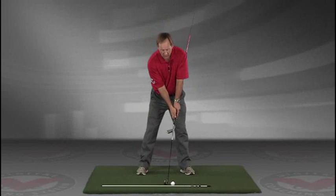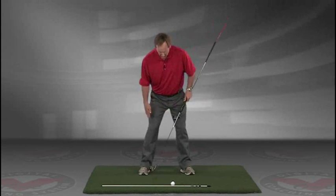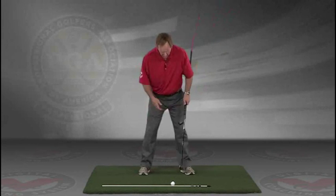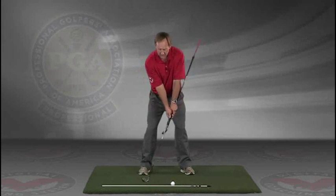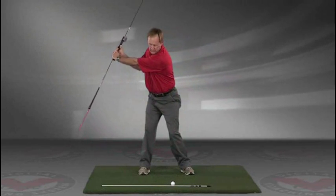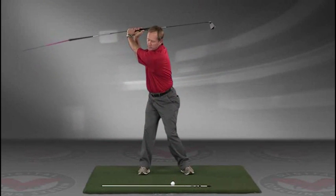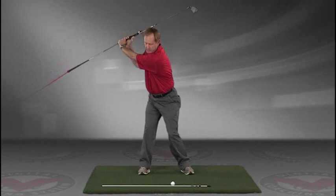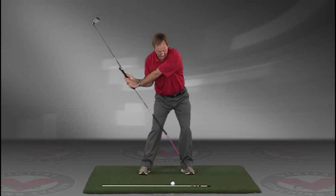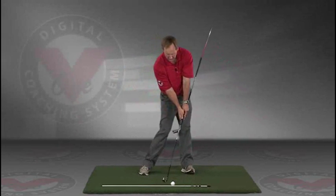You've got an alignment rod on the ground and a golf ball. Getting into your good posture position, your weight over the arches, feel balanced. The insides of the heels are going to be about the width of your hips. Take a swing back in slow motion and trace, with that alignment rod, the target line all the way up. The shaft should be parallel to your target line at the top, and then slowly coming down, trace the line right into the impact position.